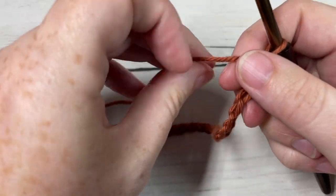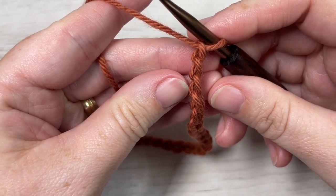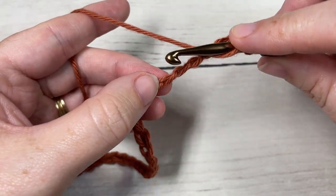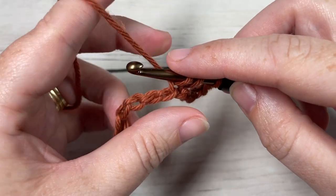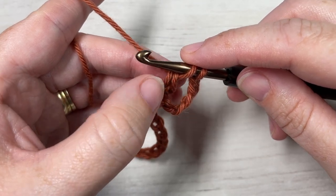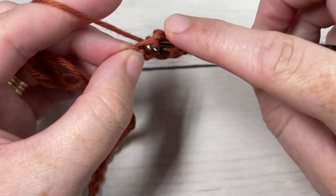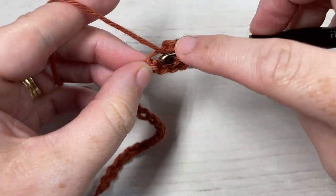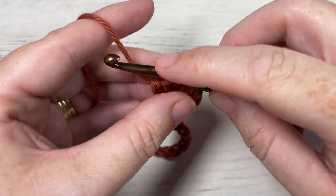Once you have your foundation chain worked, you're going to begin Row 1 right off the bat by working a bobble stitch into your sixth chain from your hook. To work the bobble stitch, yarn over, insert your hook into that stitch, yarn over and pull up a loop, yarn over and pull through two loops. You're going to do that a total of five times all into the same chain — so there's one, two, three, four, and five. Once you have six loops on your hook, yarn over and draw through all six loops.